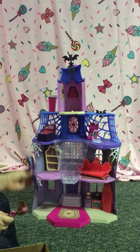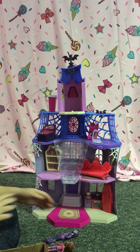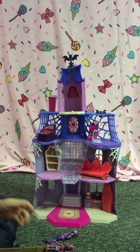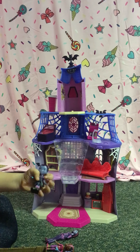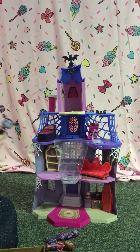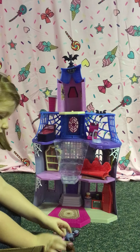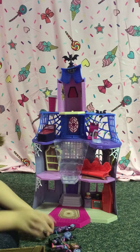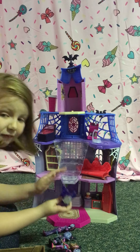This is Mom, and this is Poppy. And then there's Vampirina, and another Vampirina. Their eyes are different, if you can see. This is Poppy, this is the Mom. And these are the two Vampirinas. And this is her pet, Wolfie.